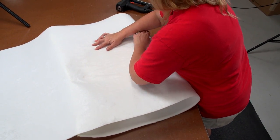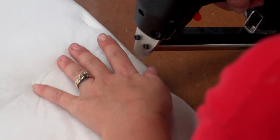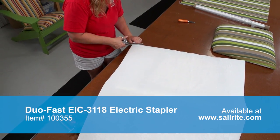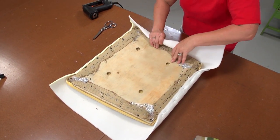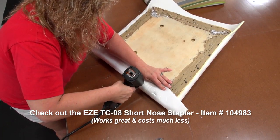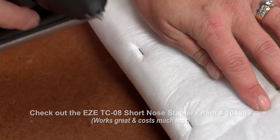Angela is stapling the scrim foam — polyurethane foam with fabric backing — to the backer board using an electric stapler, the Dual Fast EIC-3118 sold by Sailrite. She trims off the excess and then staples the sides to the chair's backer board, being sure the foam is pulled taut over the chair. If you don't have a professional stapler like this, you could use a heavy duty hand stapler like the Aero brand.